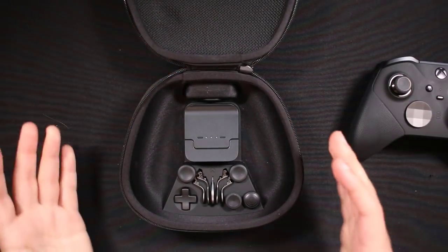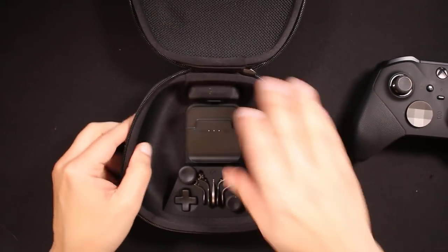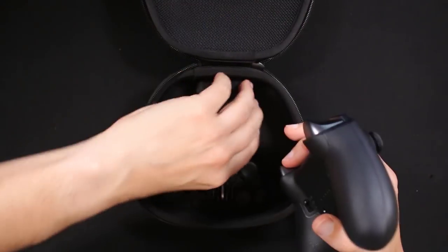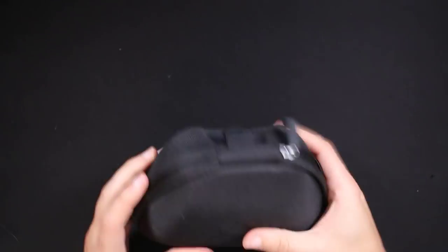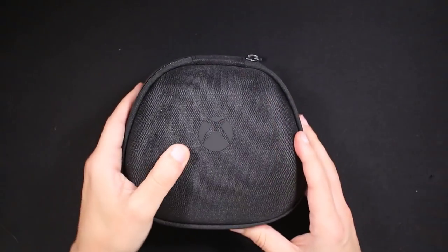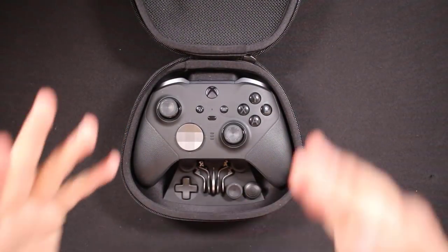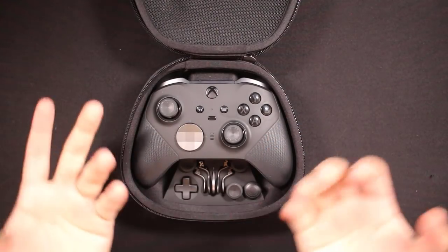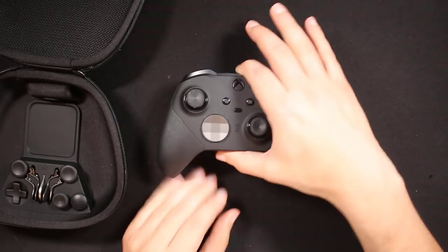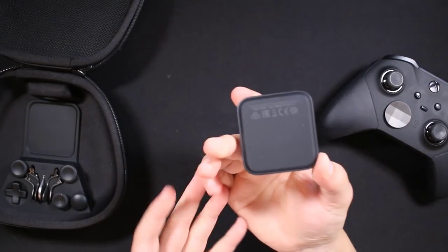Another cool thing is the case itself. It has a magnetic puck that sticks to the case, and if you turn it upside down nothing falls out. There's an access port on the back of the case where you can plug your USB-C cable in and charge the controller while it's in the case. You can also just take the controller out, place it on a counter, and charge it separately. A lot of options for charging.